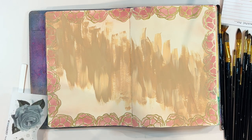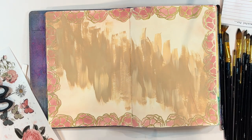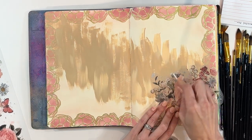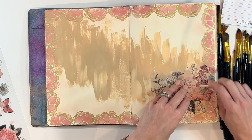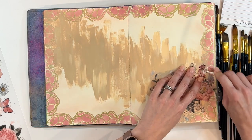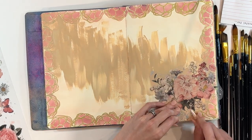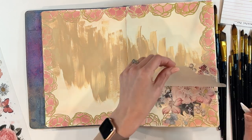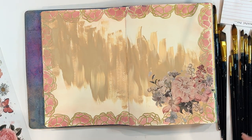Now we're back with these large rub-on sheets from 49 and Market. I love this floral — we're going to aim it over here in the corner. All you have to do is cut out the image you want, remove the backing, and you can see it's on clear plastic. Lay it down where you want, then take what is basically a bone folder — they give you a kind of Popsicle stick — and rub the image down. It transfers to the paper kind of like a temporary tattoo, except it's going to be permanent. Then you start pulling it up and it releases from the plastic. If you pull up and the image comes up still on the plastic, no worries — just lay it back down and rub over that section again. It's releasing the image onto the page beautifully over the acrylic.